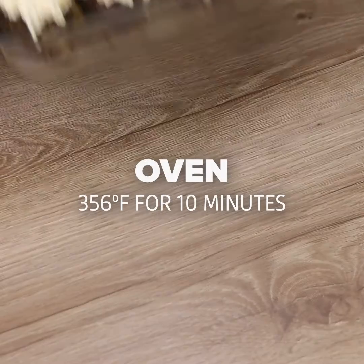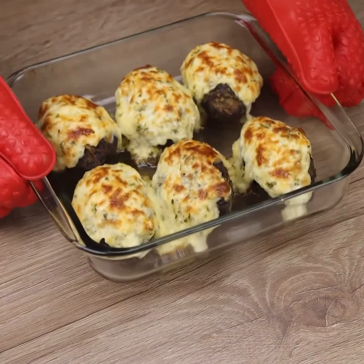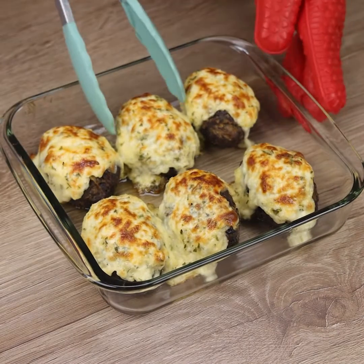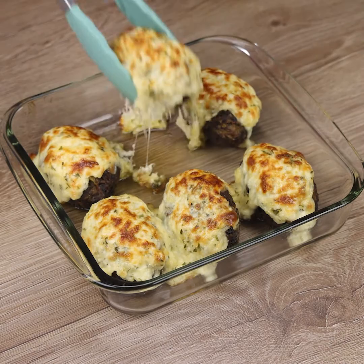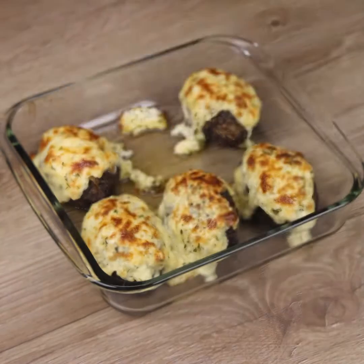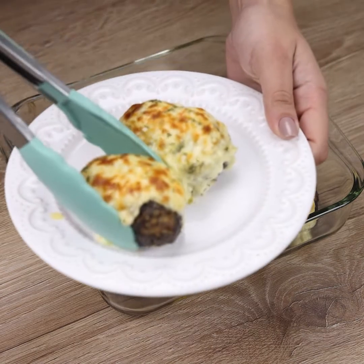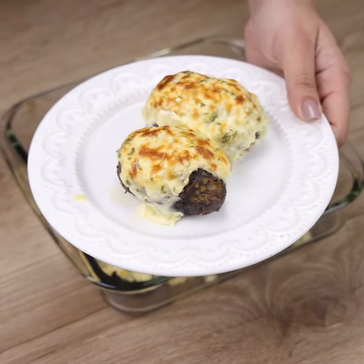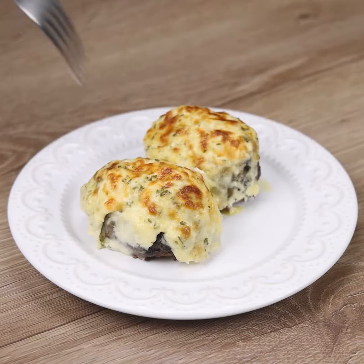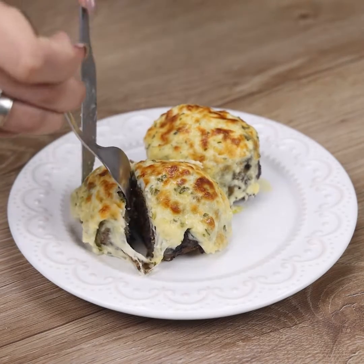Now I will bake for another 10 minutes. And our recipe is ready — look how delicious it was. This is an excellent option for a differentiated dinner; do it at your home and be surprised by the result. Look at how the meat is tender, and the cheese on top adds a special and delicious touch.